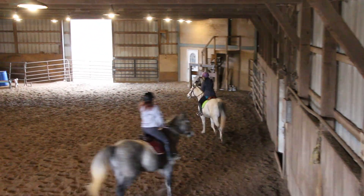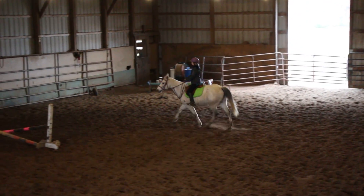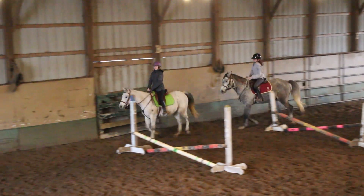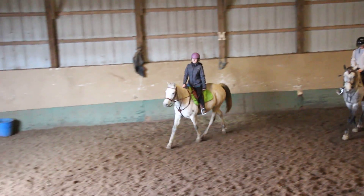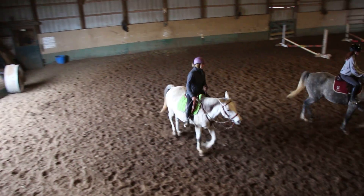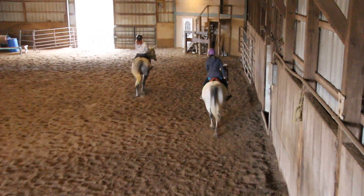Now we're going to go straight ahead at B. Go straight ahead there, Espen. And then let them stretch a little. And that's right. You should feel a little change in their tempo — it should feel more forward, a little longer. Good.